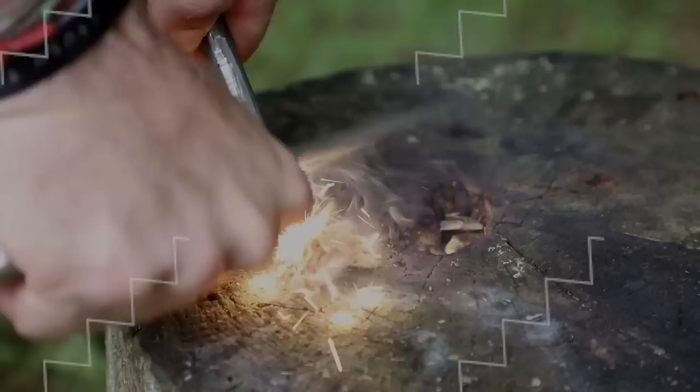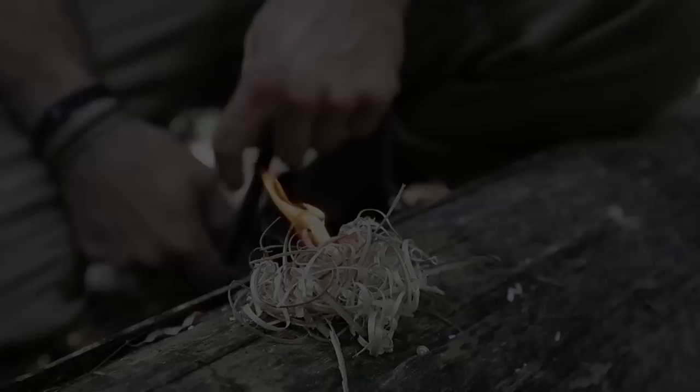Broken tent peg, no problem. What's up guys, Dan here, Coal Cracker Bushcraft.